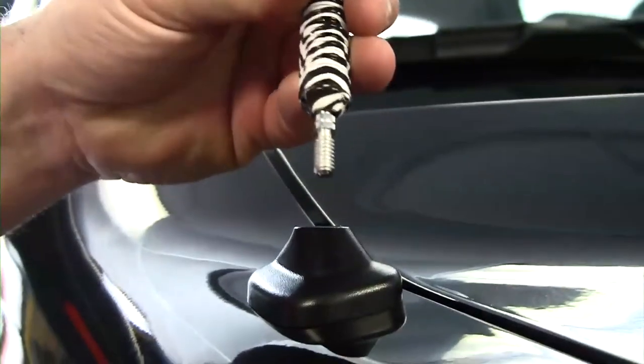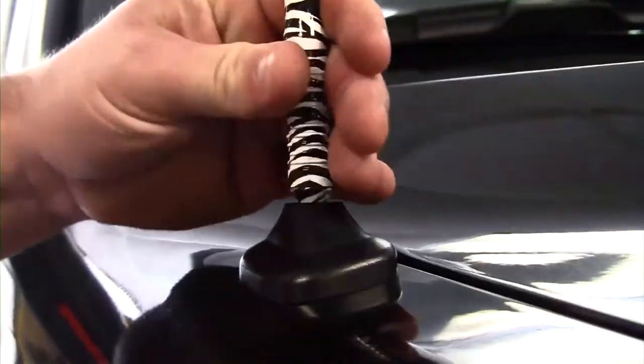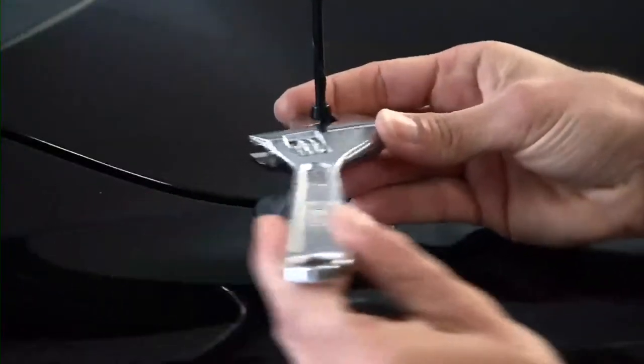Now on to installation. There are different factory threads for different factory antenna masts to replace. Most General Motors antenna masts do not require an additional adapter, but there are six adapters that come with each of these universal antenna masts. So let's say we have a Ford vehicle with a fender-mount antenna — any standard wrench, pliers, or anything will really work to get that antenna mast off.